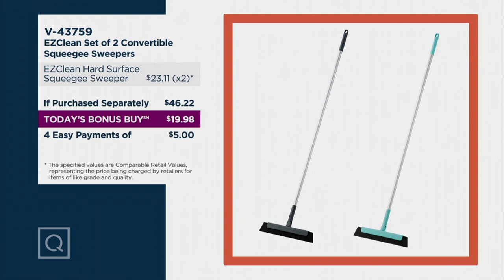We have two different colors for you as you see on your screen. Actually it comes with one of each because it's a set of two. So you're going to get the gray and you're going to get the teal color — it's more of an aqua. V43759 is your item number.